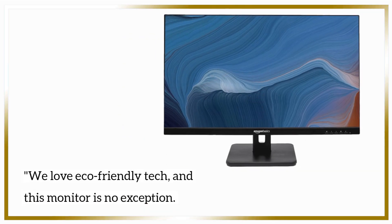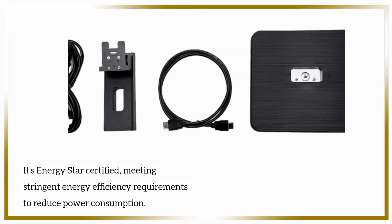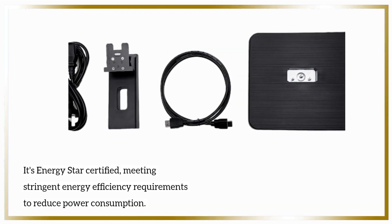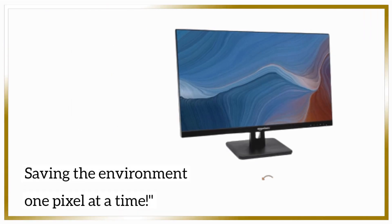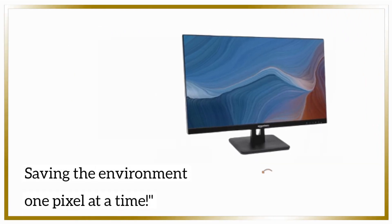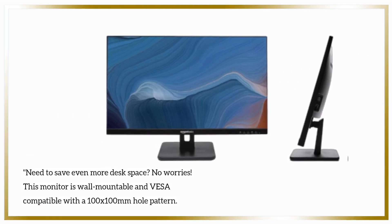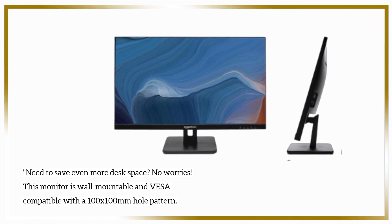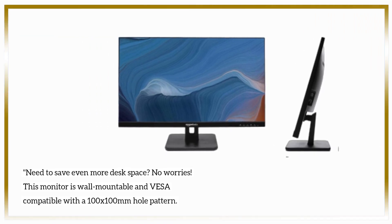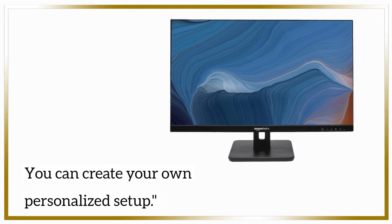We love eco-friendly tech, and this monitor is no exception. It's ENERGY STAR certified, meeting stringent energy efficiency requirements to reduce power consumption — saving the environment one pixel at a time. Need to save even more desk space? No worries. This monitor is wall-mountable and VESA compatible with a 100x100mm hole pattern, so you can create your own personalized setup.